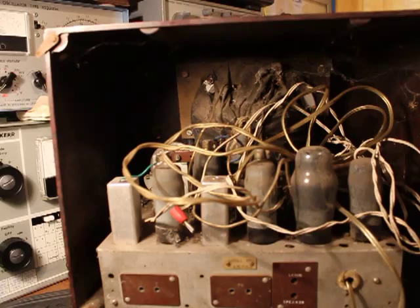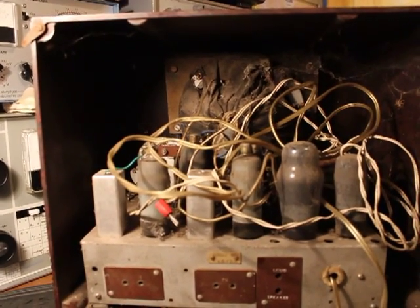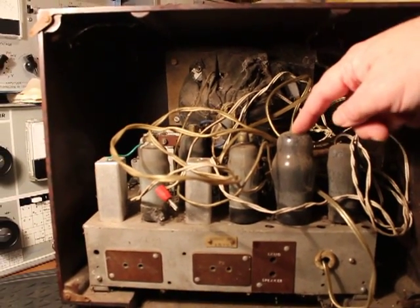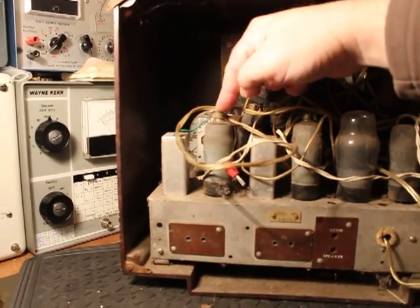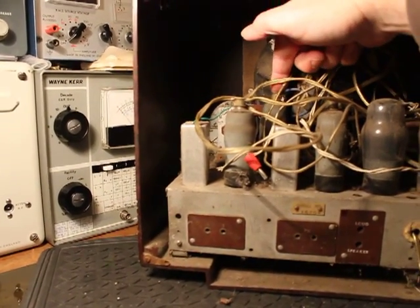All the valves are in place. It's actually got the same valves as the Strad I did in a recent video. It's a UU6 rectifier, PEN45 output valve, it's an HL41D — that's a diode — that's a VP1 and the TH41.